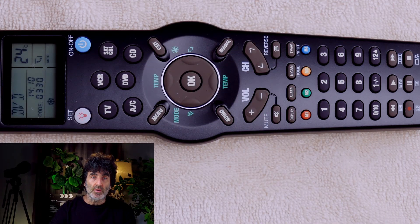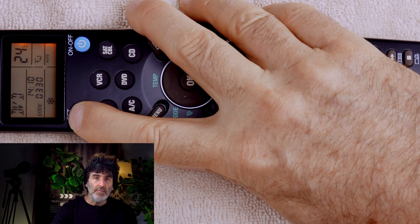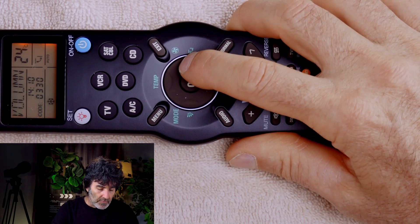So you'll have to switch back and forth to control the volume if you're using an external amplifier. However, if you're in VCR, DVD, or CD modes and you want to control the TV volume, you don't have to switch back and forth. Press the device button that you want to control the TV volume from — DVD, for example. Press and hold Set for five seconds until you get the beep. Press the right arrow until you see volume in the display.